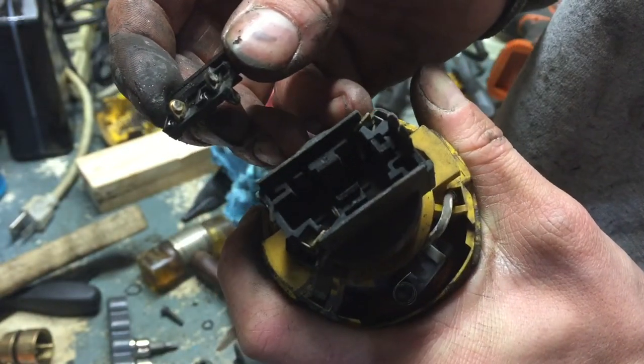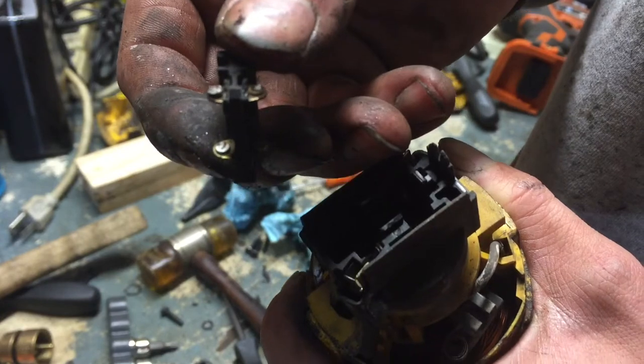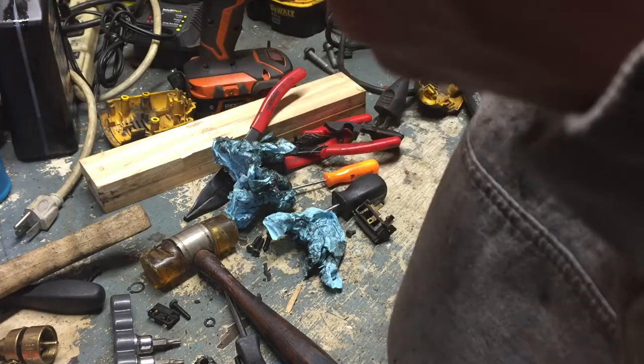That's how it powers on. The contacts are slightly worn. It's also interesting — if I had to guess, this has been in service for about three or four years, this grinder, on daily use.